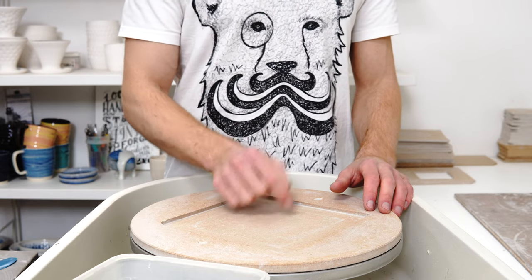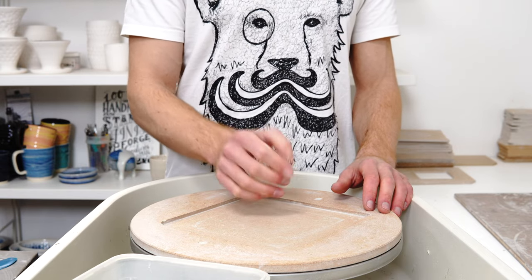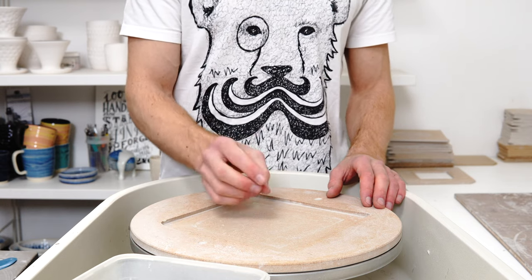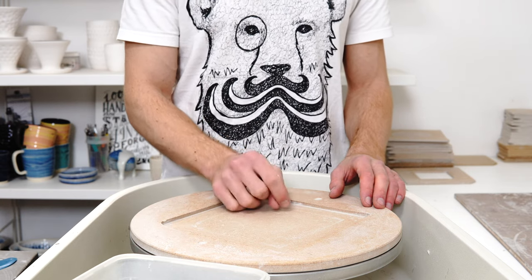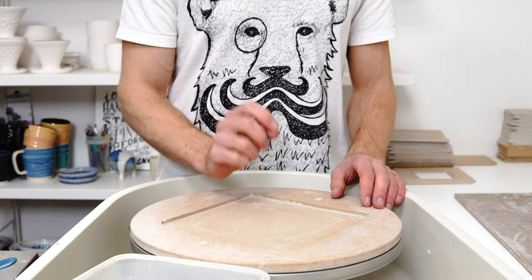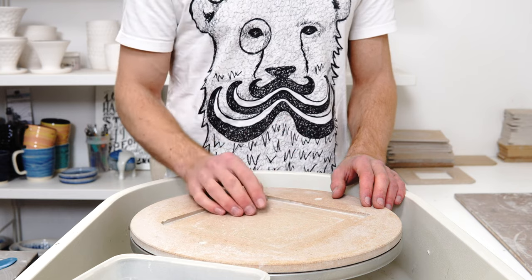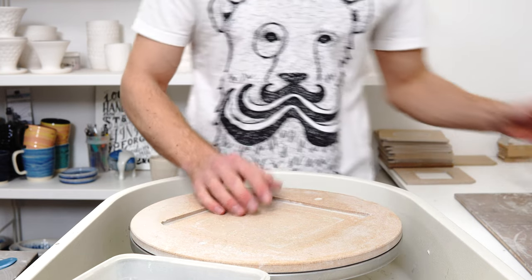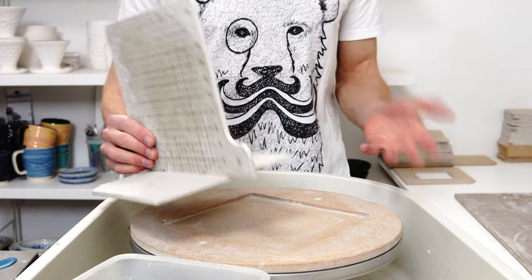The way you use the shrinkage percentage to work out what size to throw your piece is quite a simple calculation, but it isn't the one that I see most people using. The way that most people do it is ever so slightly wrong, and I will explain why. I'm going to throw a couple of pieces and demonstrate how I use the shrinkage in my work.